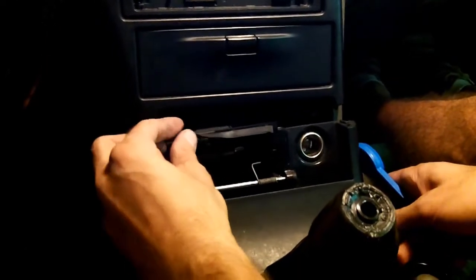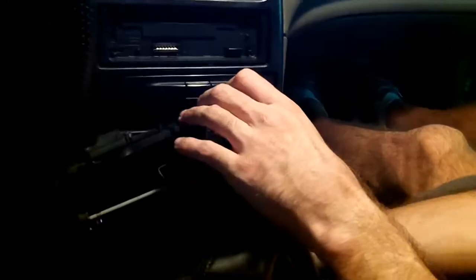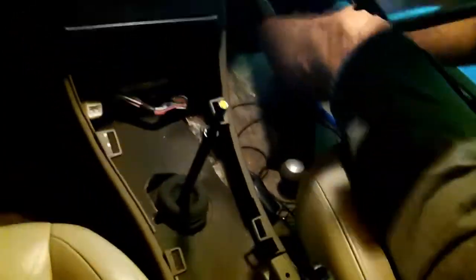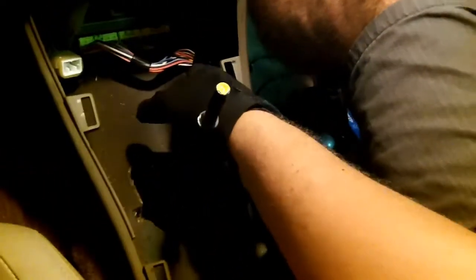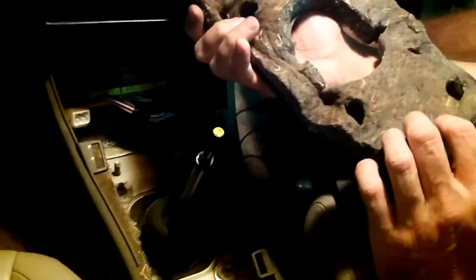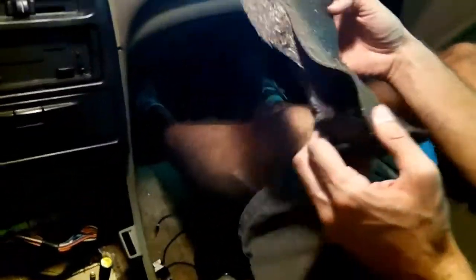And there you go. This is just a fire retardant material and sound deadening for your shifter. Fire retardant? Not so sure — that was a little flame right up. So it's just sound deadening.